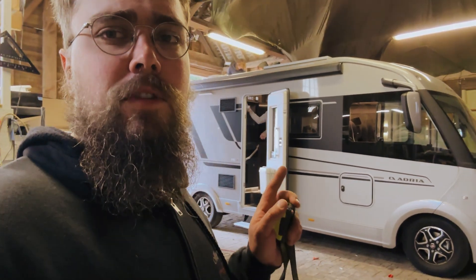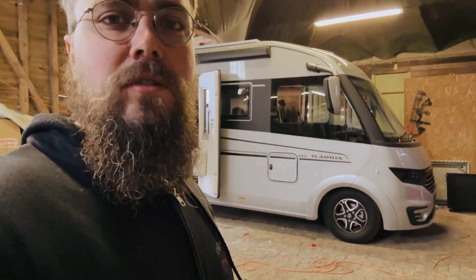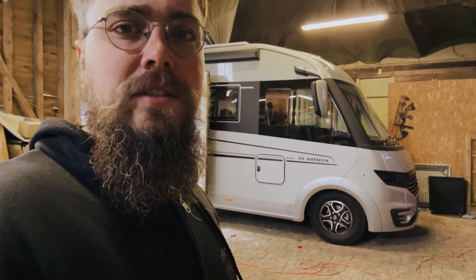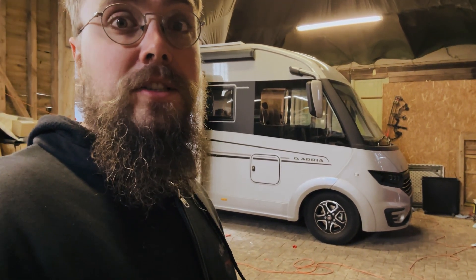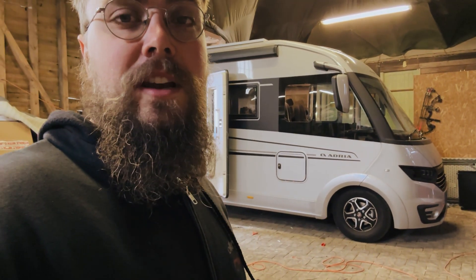Hey folks, welcome back to the channel. This is the Off Grid Workshop. This week we've got an Adria Sonic in here and we've changed the install a little bit from what we did previously, where we had two Fogstar 300s. Now we've gone for two Fogstar 460s and found a really good place to put them. I'm going to take you through what we've done here.